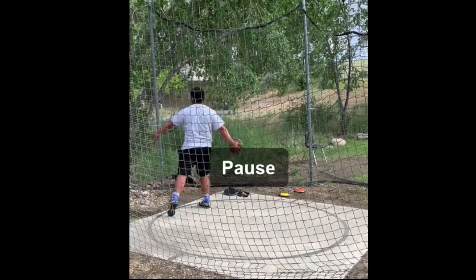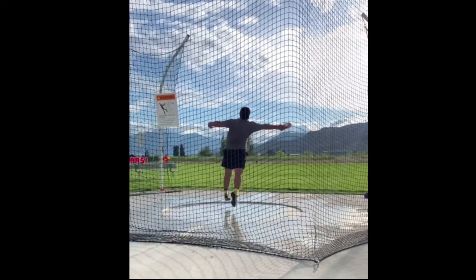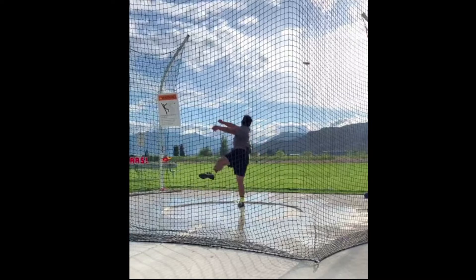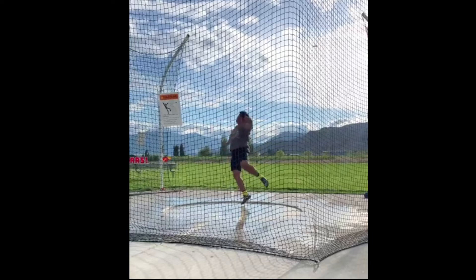Okay, let's start with the flight. Take a look at the discus as you release it — you see right here the right edge is facing higher than the left edge. Then as soon as you release it, the right edge is down, the front edge is up, the left edge is down, now it's flat, then the front edge is up again, left edge is down, flat — it's got quite a bit of wobble to it.